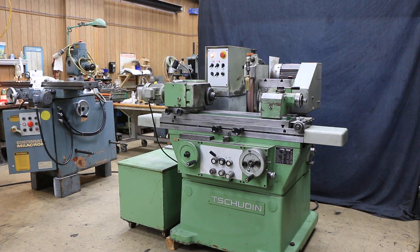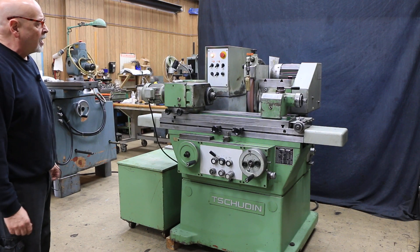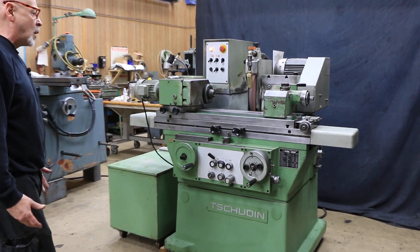Today we're going to have a look at a Tschudin grinder. This is a Swiss cylindrical grinder, known for their precision and quality.